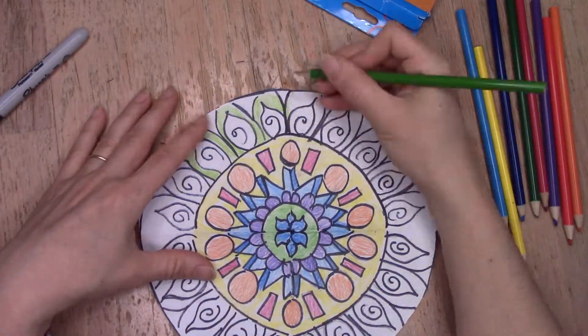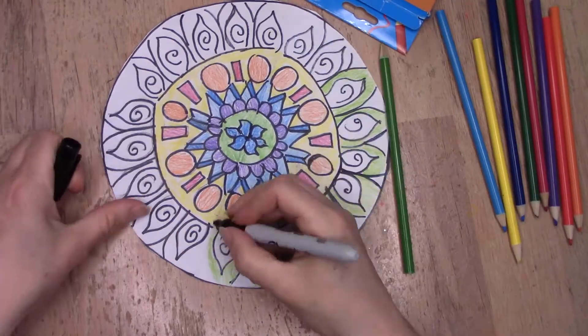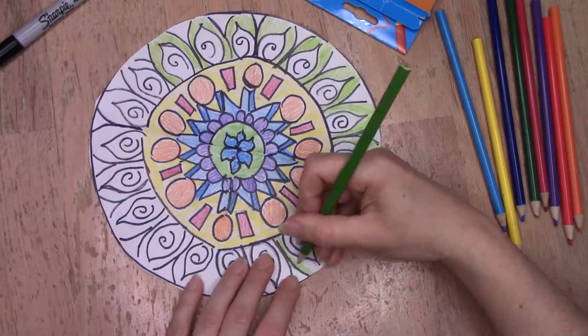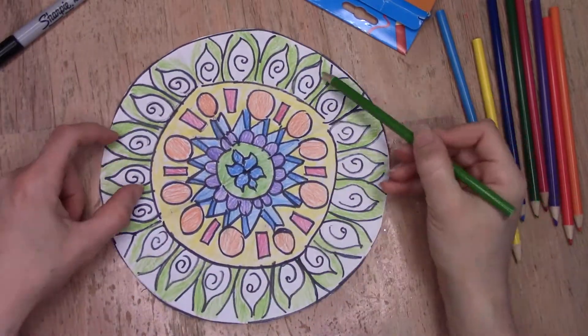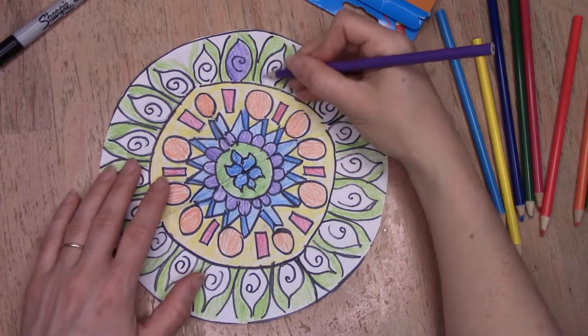As you're working on a mandala, you can let your mind relax. You can let your thoughts wander. You can let your imagination go wild. Focus on the shapes you're creating, focus on the designs you're making.